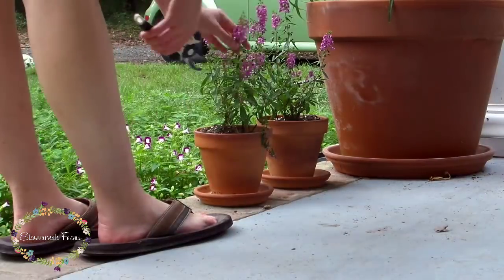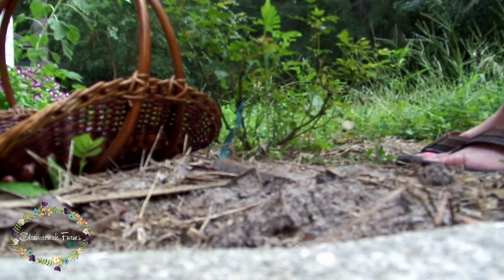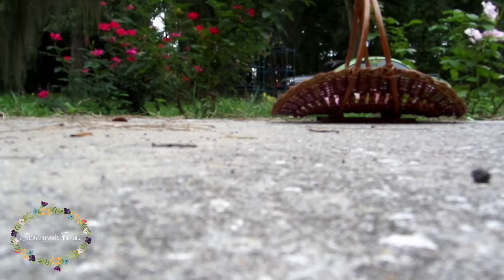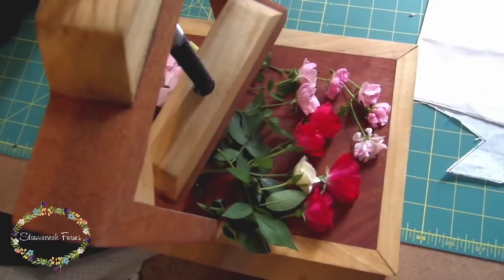Alright, so to start off with, I gathered up a bunch of flowers. I figured a variety would be good since I wasn't exactly sure of how many flowers I was going to put together, or if I was going to mix the flowers up, or how the flowers were going to dry, so I just gathered a ton of flowers up. And yes, those might be Charlie's flip-flops. Whatever.